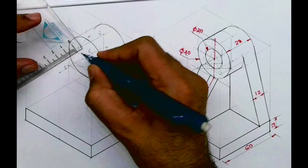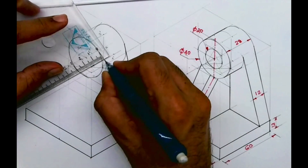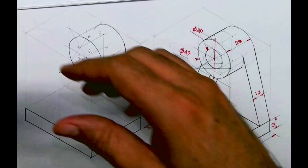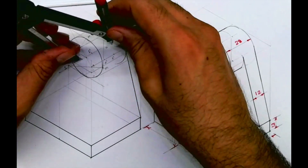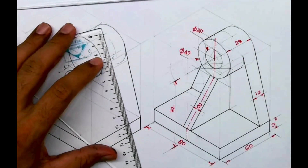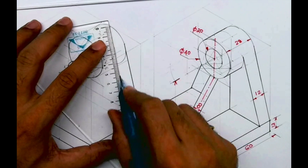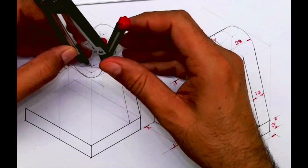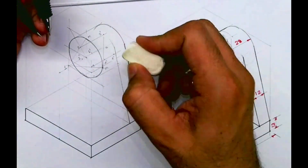That is 1-double-dash. And you take point 4 behind by 16 — that is 4-double-dash. From 1-double-dash you draw an arc, then draw another arc, and you can draw a tangent.